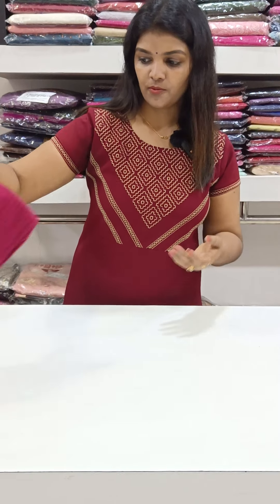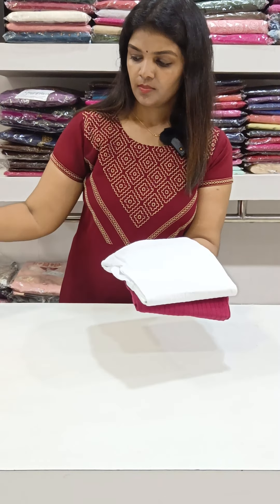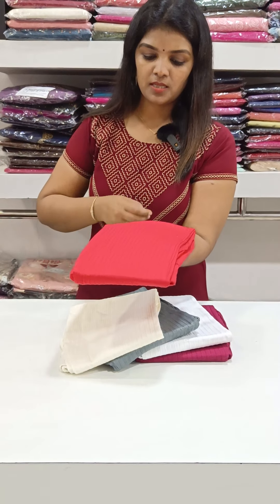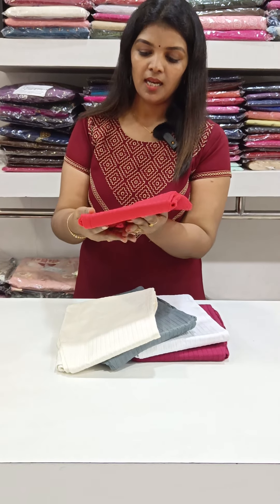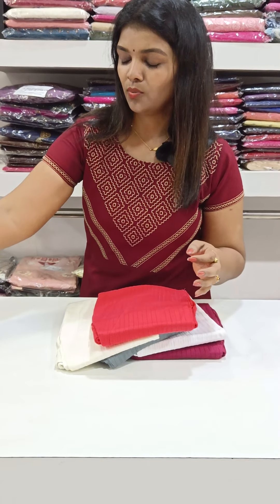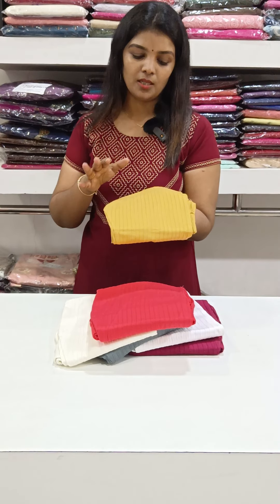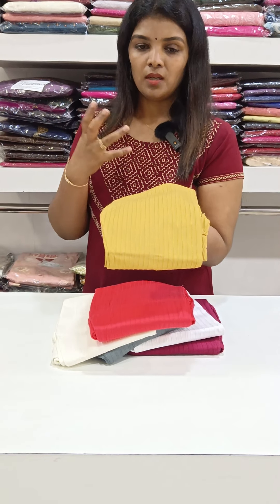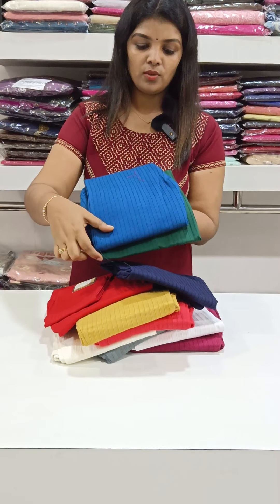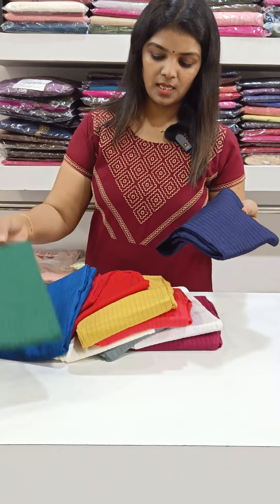This is priced at 499, and there is also a 450 option. Colors available include maroon, wine maroon mix, white, gray, milky white, dark peach, golden yellow, navy blue, red, peacock blue, and dark green. We have a total of 14 colors available. The 450 pattern is also available.